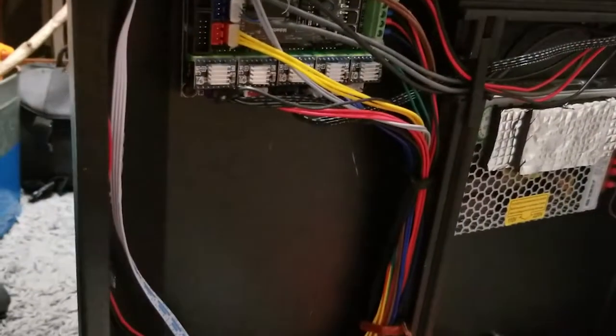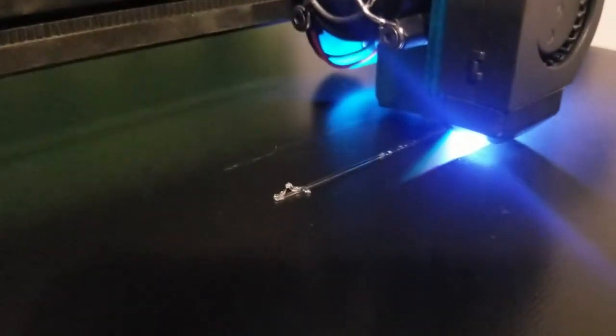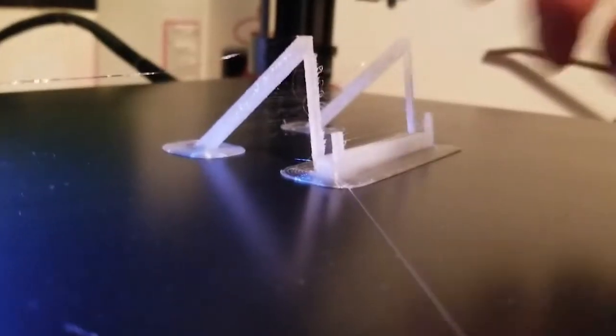After getting everything put back together and testing the bed, the heating works fine now, but the extruder gear doesn't work. I ended up opening up the bottom panel again, unscrewing everything, and found out I had not plugged in a cord — but that one wasn't the problem. I actually forgot to plug in the stepper motor on the extruder. Of course if I didn't plug that in it's not going to work. After I plugged that in, it was up and running, printing better than ever.